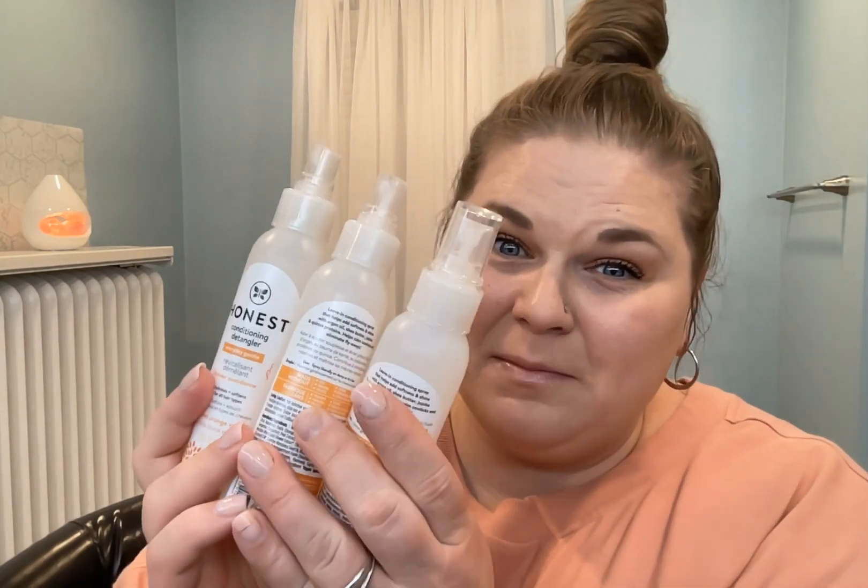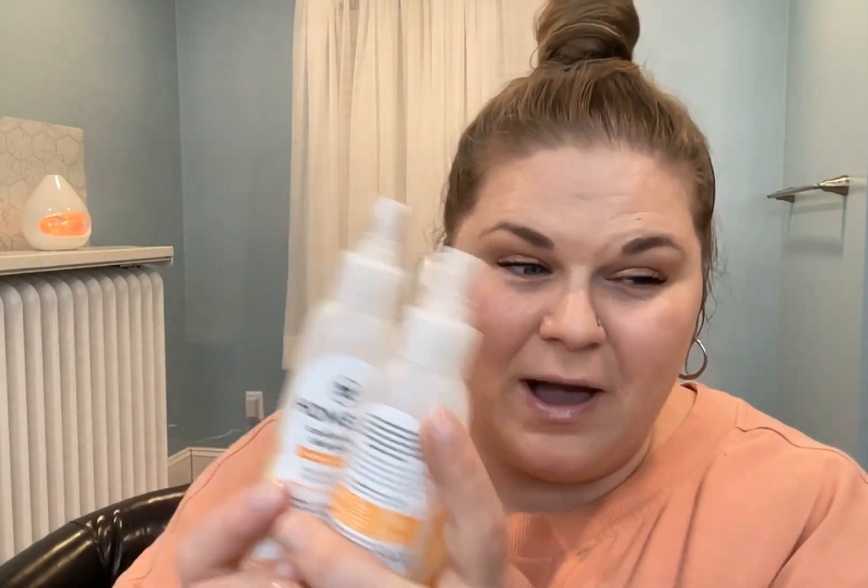Hey guys, let's check out this Honest Company detangler and if I'm gonna be honest, I have a lot of them. I love them. I use them on all my kids, I use them for myself, I use them to detangle my hair and then I even use them when I have an upstyle like this.